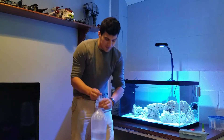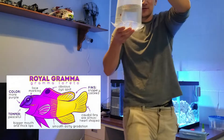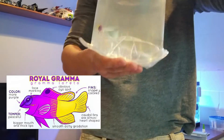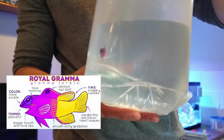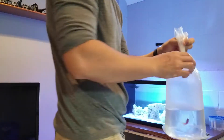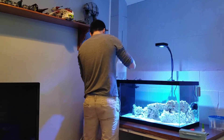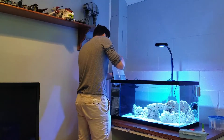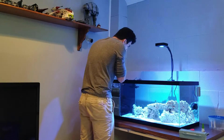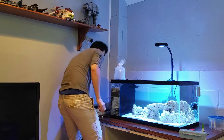So I got the Royal Gramma — beautiful fish. You can kind of see it in here. You'll see once it's in the tank. I'm going to acclimate it, drop it right here, and I'm going to turn off my ATL for the time being.